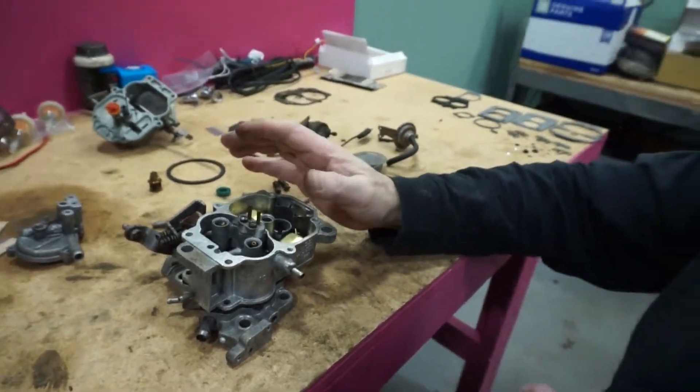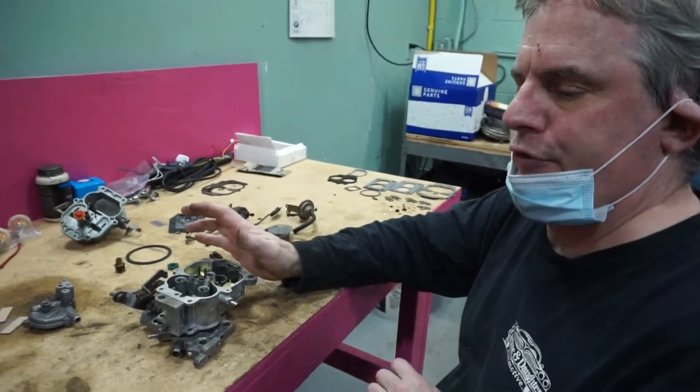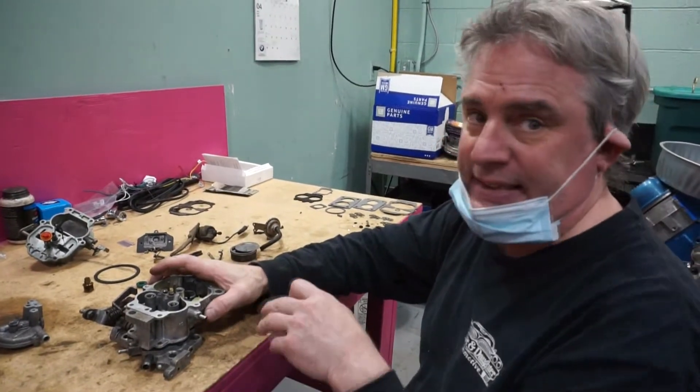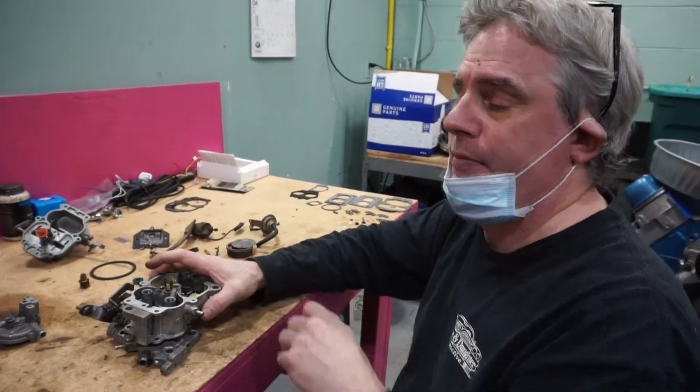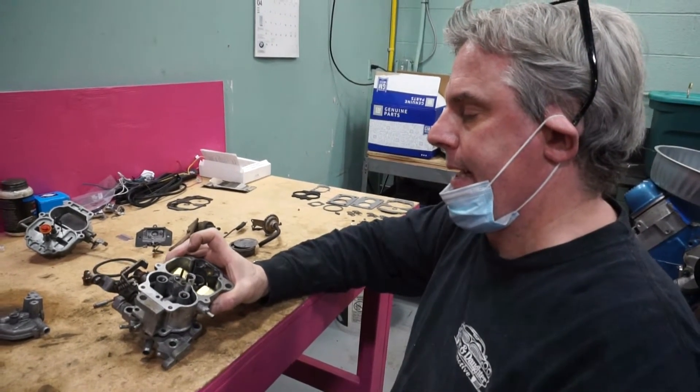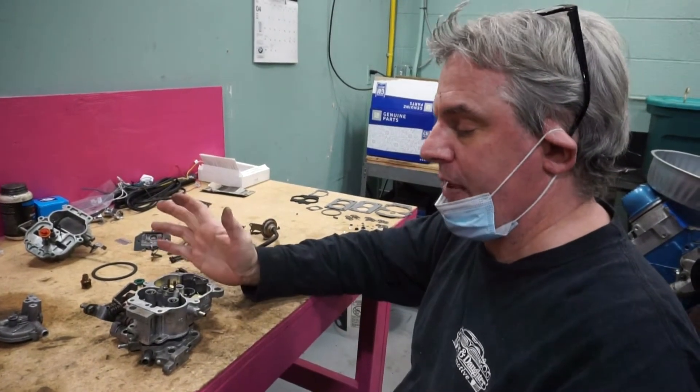The carburetor itself was put through an ultrasonic cleaner to try and break up as much dirt inside the passages, and now we're in the reassembly phase and things are coming along.